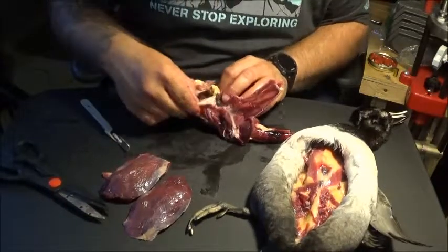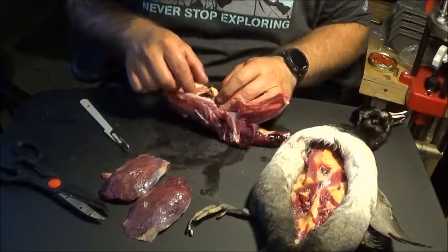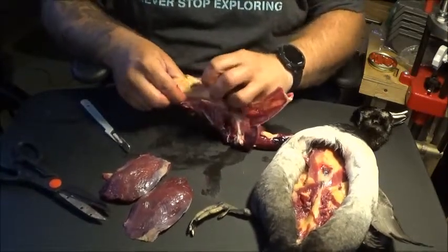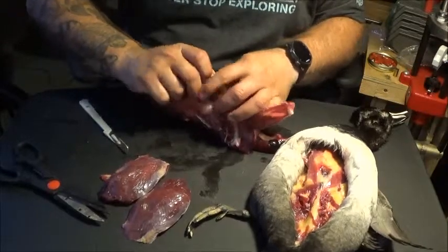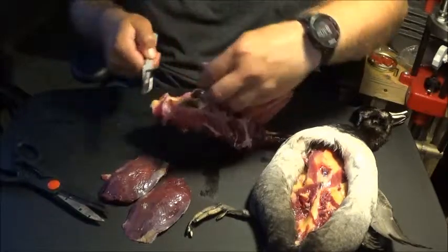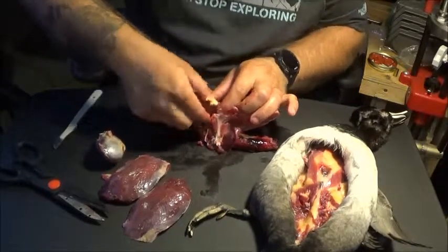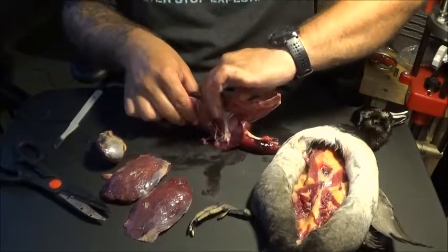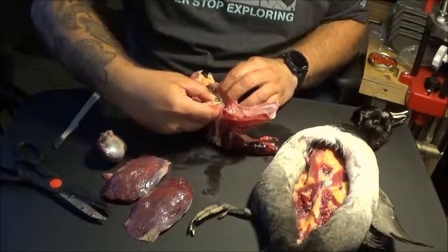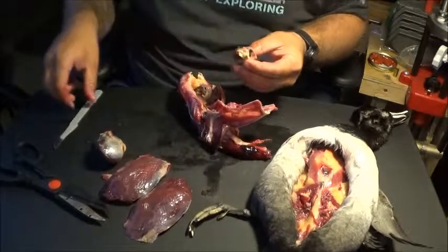We can get out our livers. I'm actually going to leave this liver behind because it looks like it got shot — it's got a pretty bad hematoma. But here's the gizzard, cut that out. Keep in mind this is all frozen right now so it's kind of hard to get to. But there is the heart.